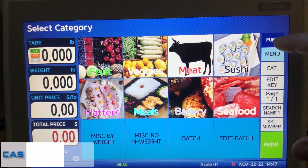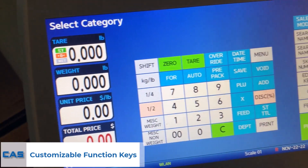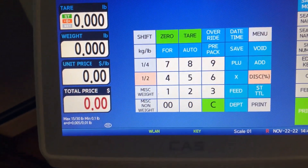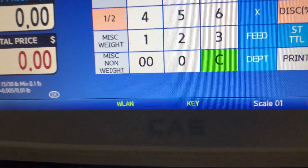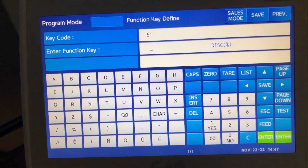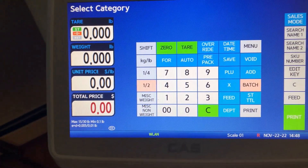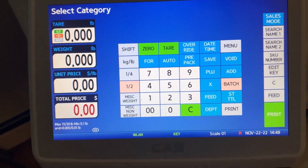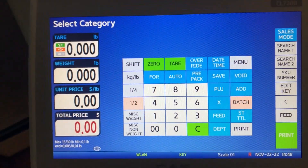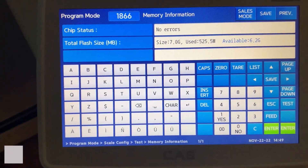Two new customizable function keys have been added to the function keypad. They are easily distinguished by their orange color. To edit these, press the edit key then select the key you'd like to change. Now select the function key you want — I'll add the batch key, which is a mode we will cover in a future video. Once done, press save and you now have your new function key. Always make sure to turn off edit mode by pressing the edit key to return to your normal weighing mode.